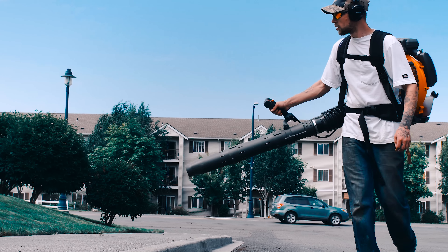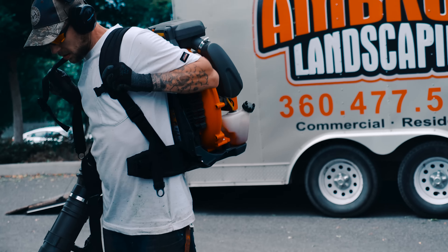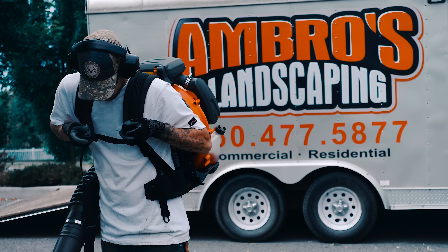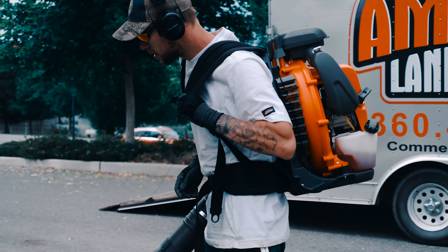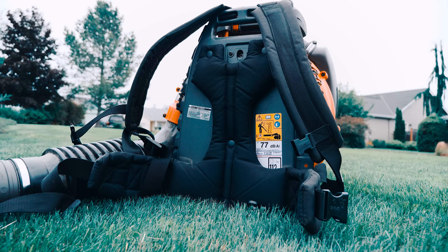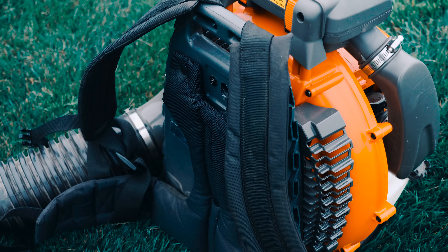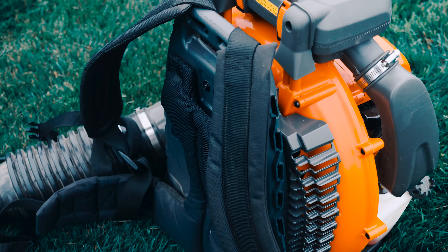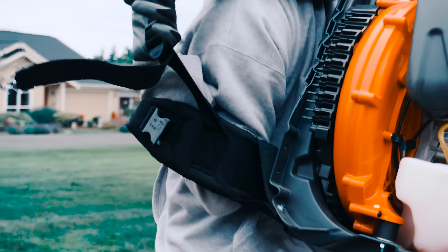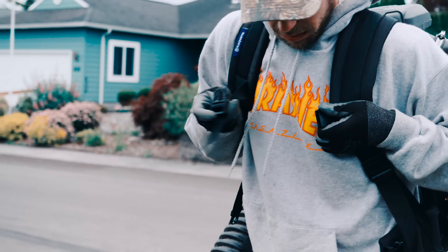When it comes to the straps and the comfort of the backpack blower, I honestly have to say this is probably one of the best on the market. The one thing that really sets this one apart from the other blowers is the chest and waist strap. It's funny how something so simple can really help improve the comfort on your back. With the size of the blower, it really feels like this thing hugs on to you because of those straps. Husqvarna did a great job choosing to use the chest and waist strap — it really does help quite a lot.